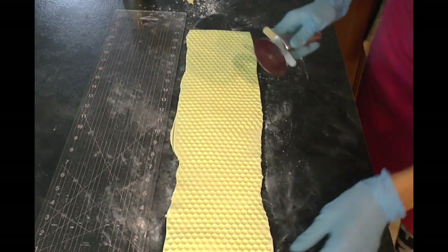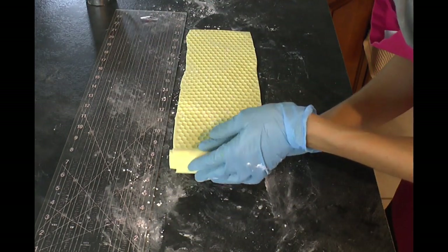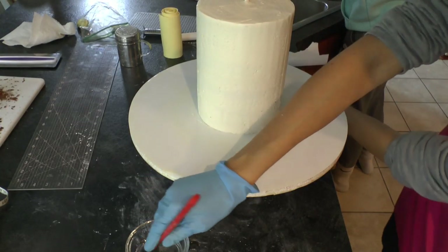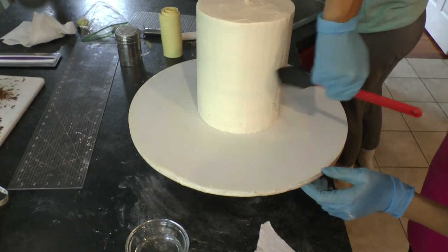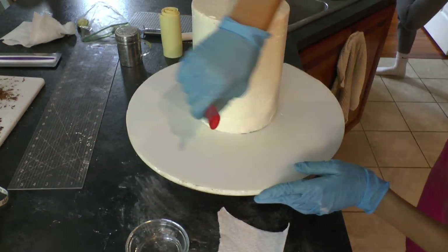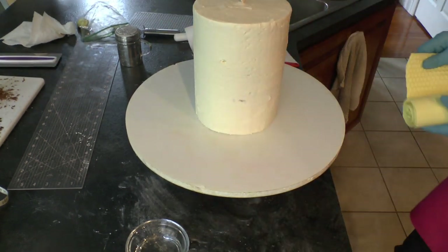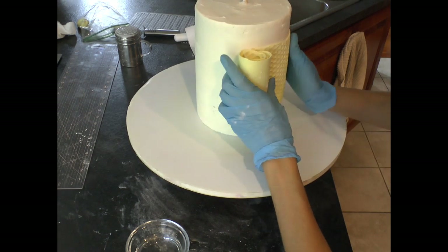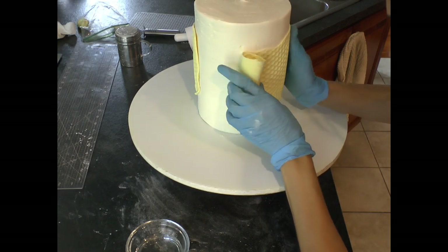I'm not worried about the ends being perfect because they'll be covered up by my buttercream in this fault line effect. I just trimmed them, rolled up my honeycomb, and put a little bit of powdered sugar on it so it wouldn't stick to itself. Because it's mostly modeling chocolate you can do that and it won't sag on you. Then I use a little bit of water around the middle section of my cake just so I can unroll the honeycomb section onto it and keep it from sliding down.